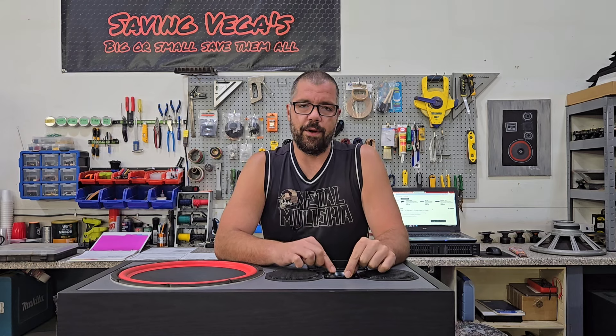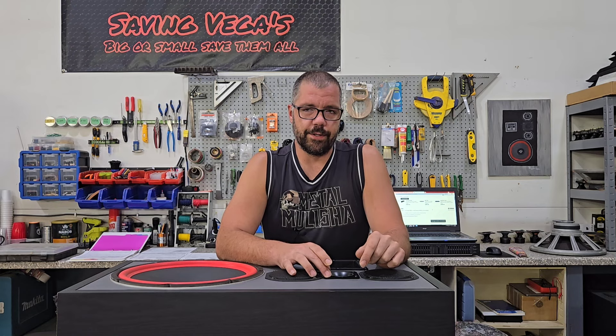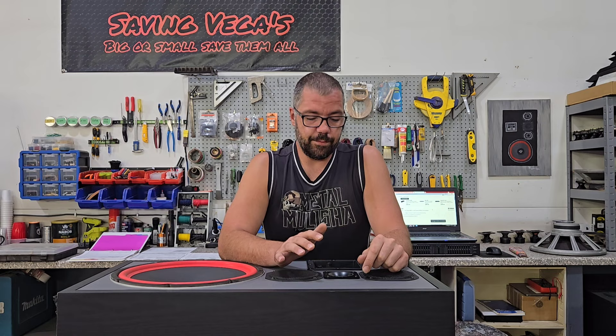They also did not come with the proper tweeters when I bought them. They came with a set of Fosters, I believe — replacement tweeters which actually don't measure too terribly, so they're not a bad replacement if need be. But I did find some original CS5s and those are in here now. Before I get too far into this, I'm going to bring you guys in and we're going to take a look at this cabinet and just go through a couple of things.